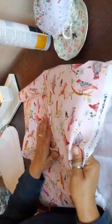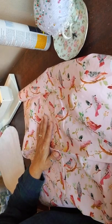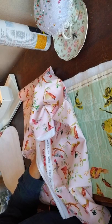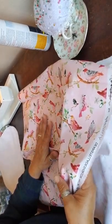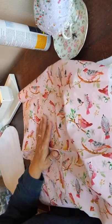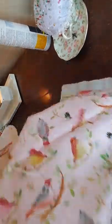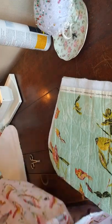It has a really nice hand. It is a little heavier, a little bit more starch to it than the art gallery fabrics. If you are familiar with Liberty fabrics at all, these feel very much like a Liberty, and this feels almost like a broadcloth. All of them are 100% cotton, and there's a yard of 45-inch wide.